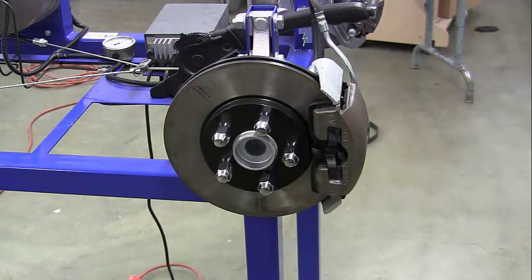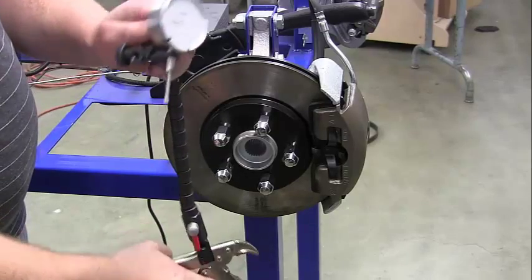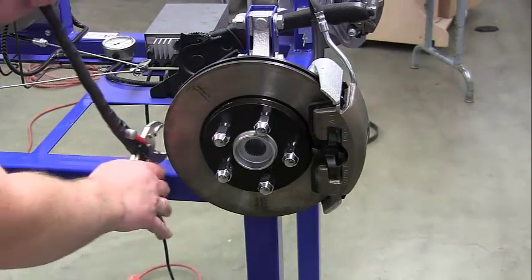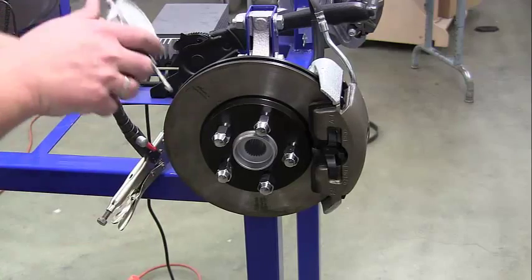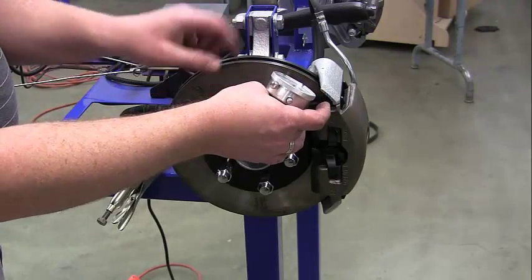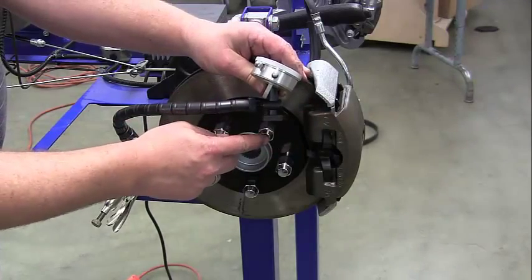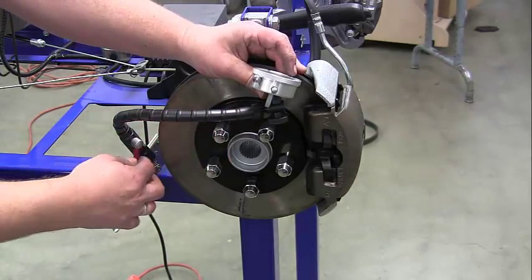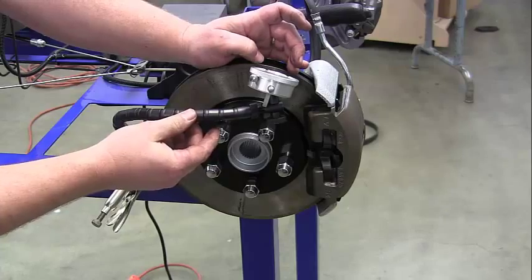The dial indicator comes in a box and you have to put it together. This part screws on to our vice grips — make sure where you attach the vice grips is not going to move and gives us some room. Give it a tug. I want to place it somewhere it's not going to hit the lug nuts as I spin the rotor. Lift it up a little bit, go about straight on, then turn the little red lever down here until it tightens up and the arm should move.